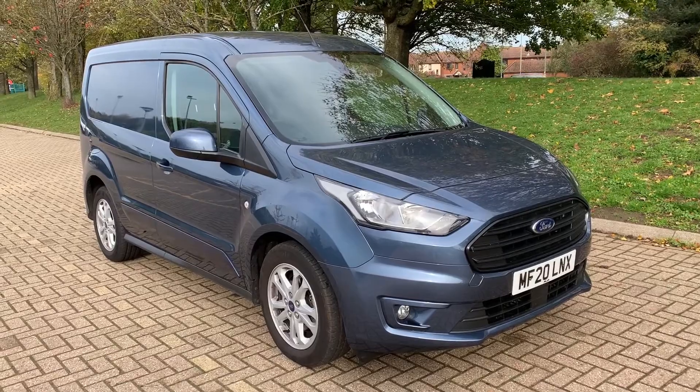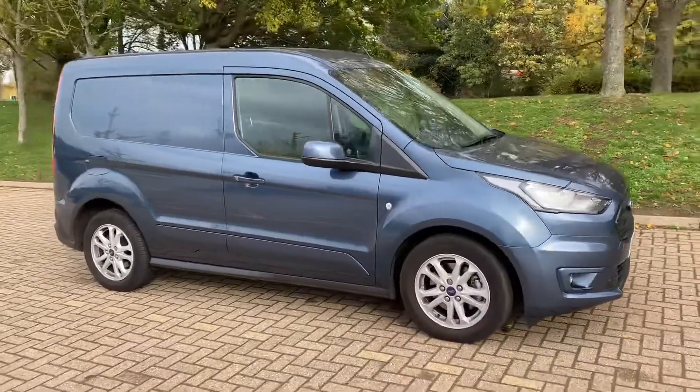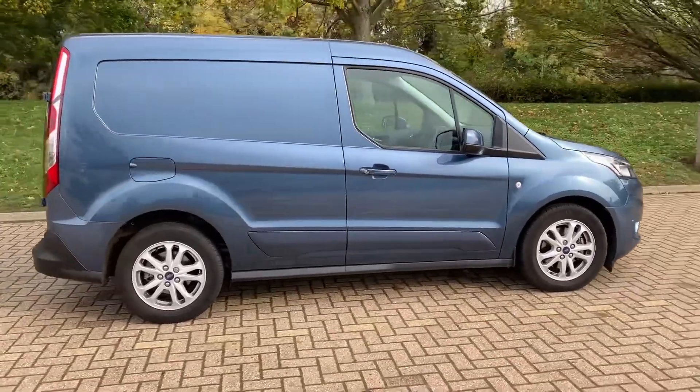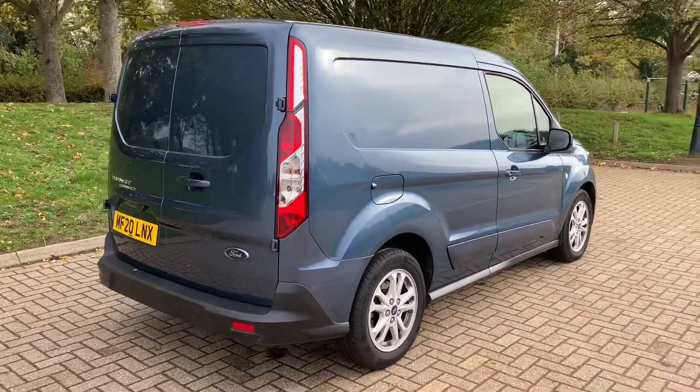Here we have the Ford Transit Connect on a 20 plate. I'm going to start off by showing you around the outside of the van and then we'll hop in and run through some controls on the inside. From the outside you can see that it's got alloy wheels. We'll start off inside the cargo area and then work our way around the rest of it from there.